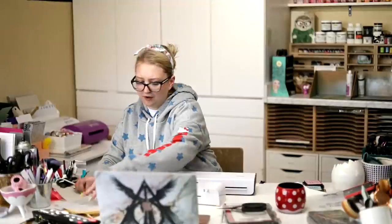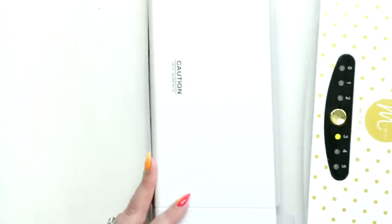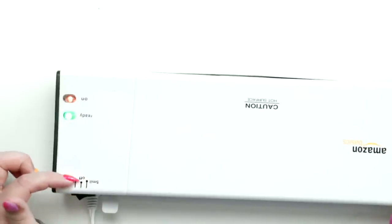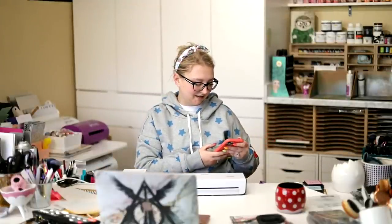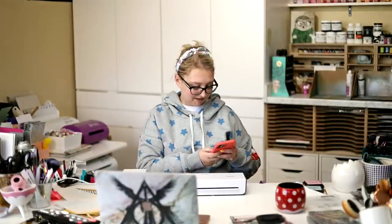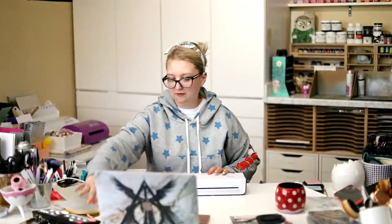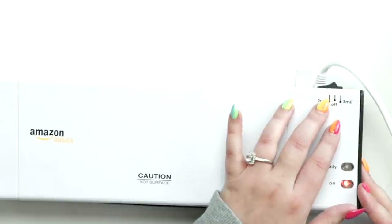So here I have my two machines. I'm going to do a top-down view so you can see. This is my Amazon Basics laminator - this is the one you see me use all the time and I find it works great. I put it on the five mil setting; it has a three and a five mil setting. I'm going to text Greg to come and fix the camera so you can see the laminators better on the top down.